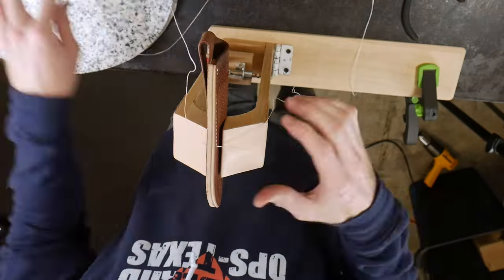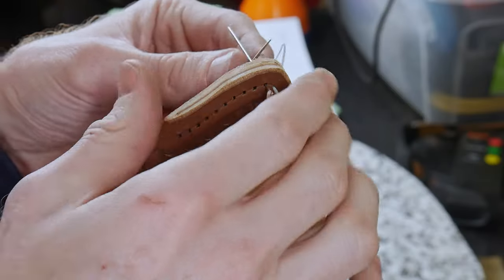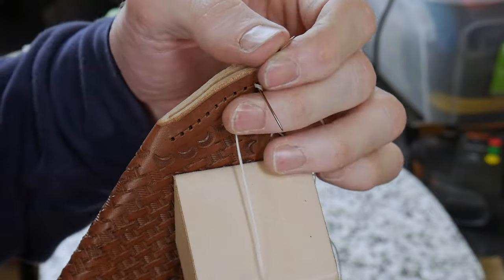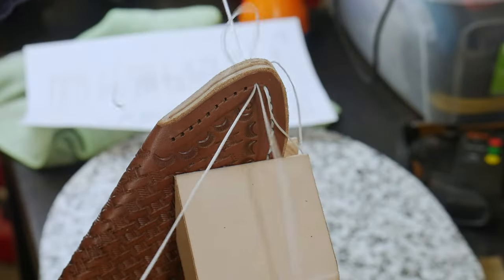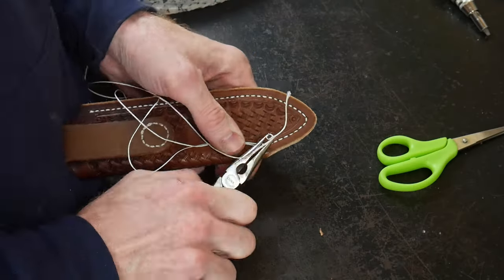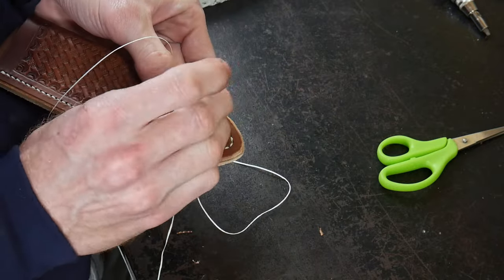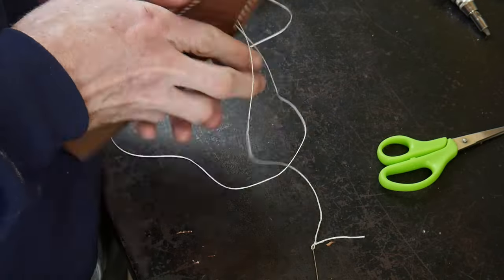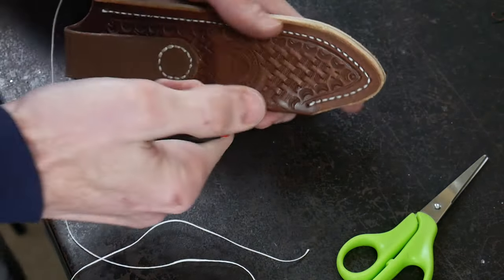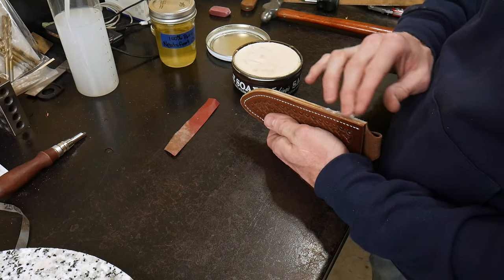Here you see me saddle stitching around the outside of the sheath using ten times the thread of the distance I'm saddle stitching. When I get to the last hole I do some back stitches — it's a very tight hole since it already has thread in it, so I push and pull through with a pair of pliers. I'll normally back stitch one or two stitches, cut the thread with scissors on the back side, then burn the tips and push them down into the hole so they're nice and flat, locking the stitch in.